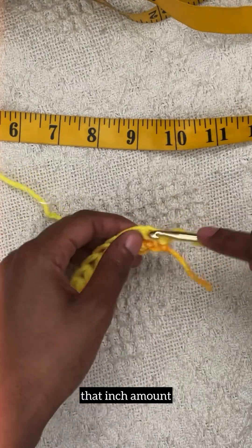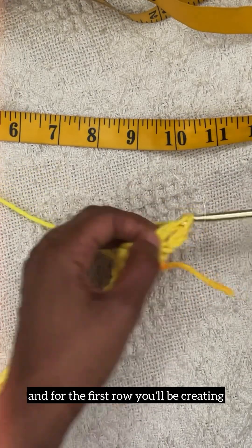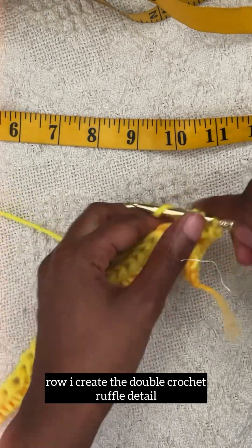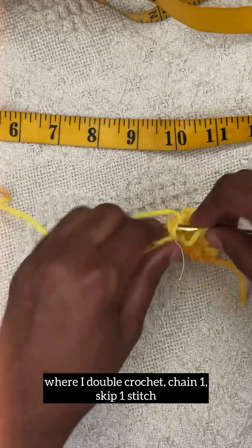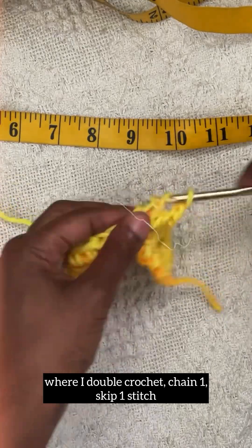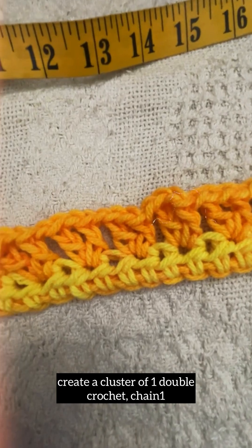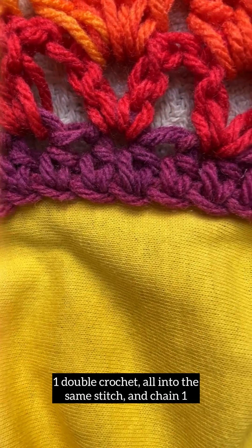You'll be chaining to that inch amount. For the first row, you'll be creating all half double crochets. For the second row, I create the double crochet ruffle detail — double crochet, chain one, skip one stitch, and into every second stitch create a cluster of one double crochet, chain one, one double crochet, all into the same stitch, then chain one.